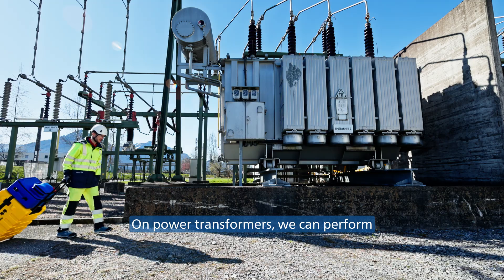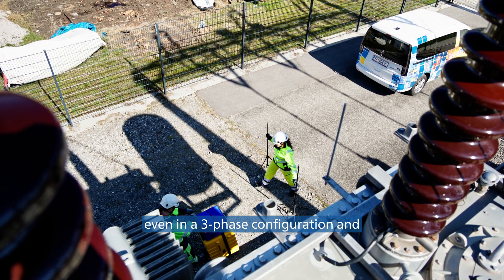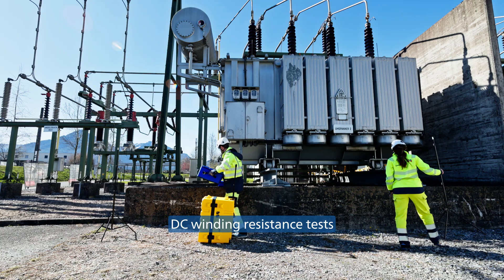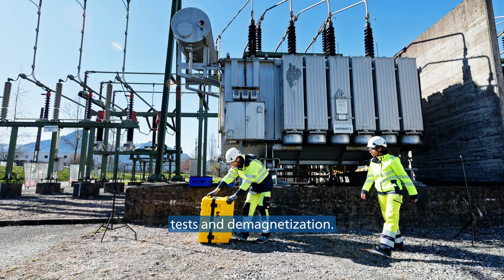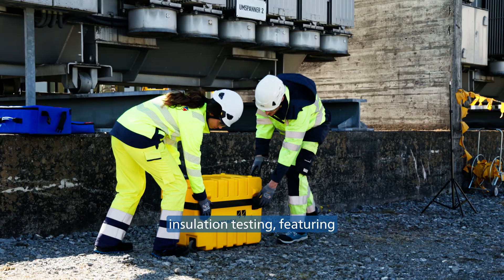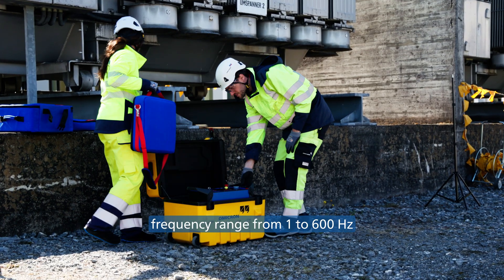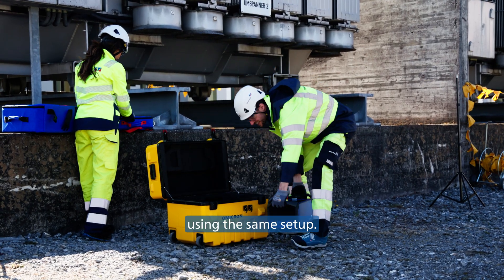On power transformers, we can perform traditional electrical tests like ratio tests, even in a three-phase configuration and with automatic tap-changer control, DC winding resistance tests, as well as short-circuit impedance tests and demagnetization. In this video, we're going to focus on insulation testing, featuring innovations such as an extended frequency range from 1 to 600 Hz and performing the insulation resistance test, even using the same setup.